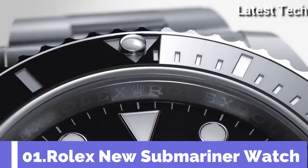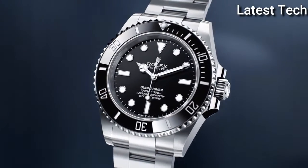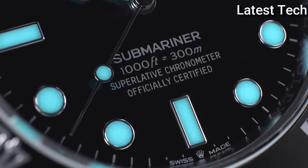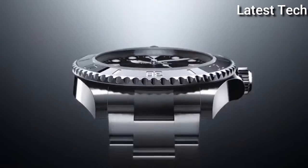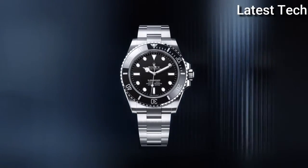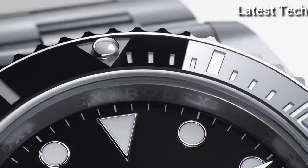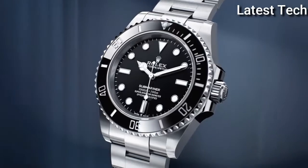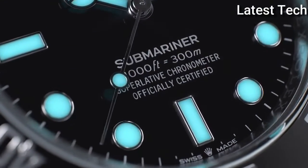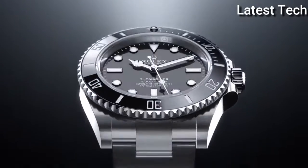Top 1. Case shape round, dial window material type sapphire crystal. Display type analog, clasp deployment clasp. Case material stainless steel, case diameter 40mm. Movement Swiss automatic. Water resistant depth 300 meters.